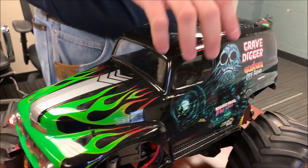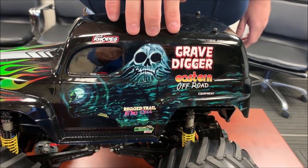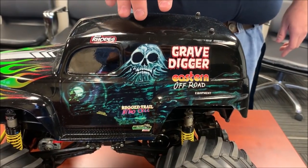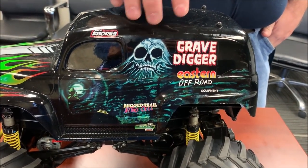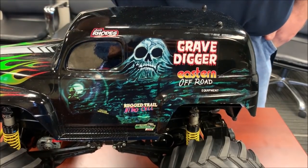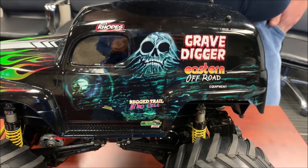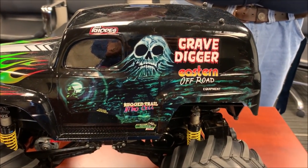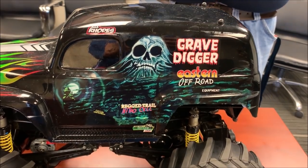Easy Customs did all the flame work, the stripe, and the Grandma graphic on the side. The graphic is actually off a truck soon to be released for Rigs of Rods. The guy who did it, John Brown, is out of Canada — he spent painstaking hours going into a photo of Grandma and retouched everything to make it look as close as I've ever seen a Grandma graphic look.